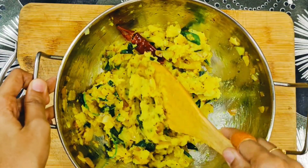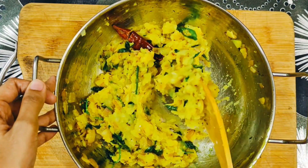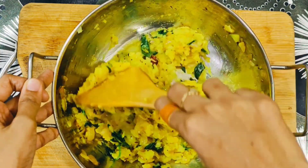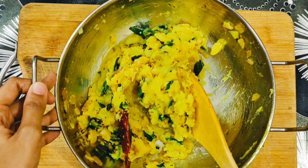Please like this recipe. If you want to watch our channel, please subscribe and support. Thank you for watching.